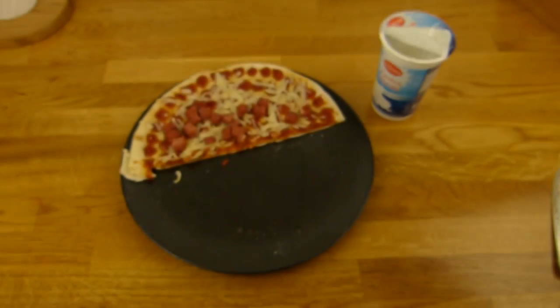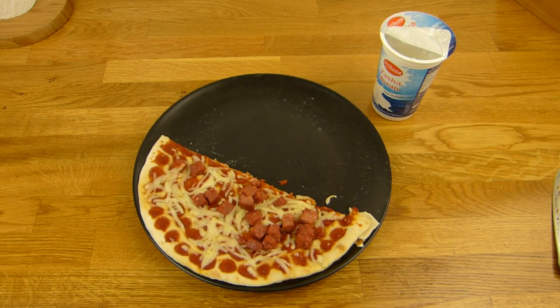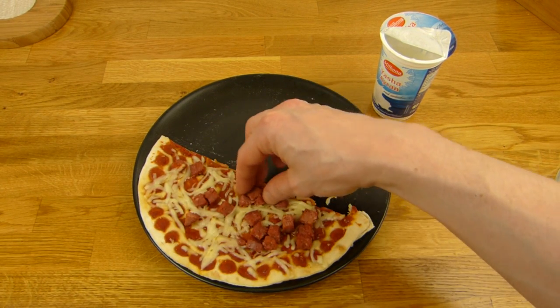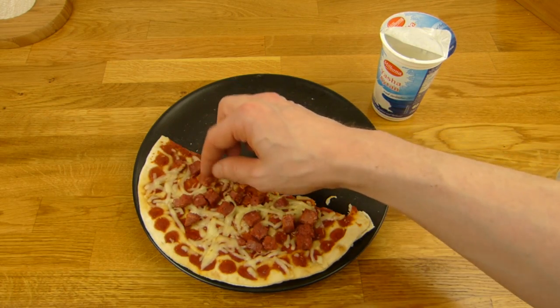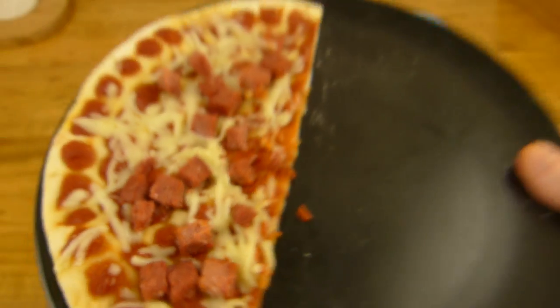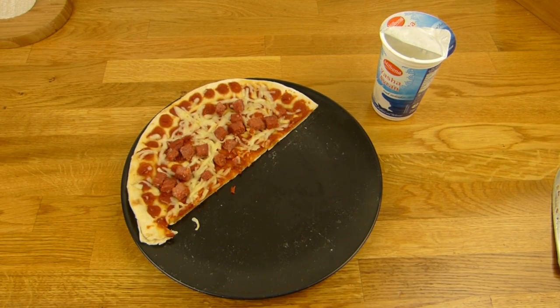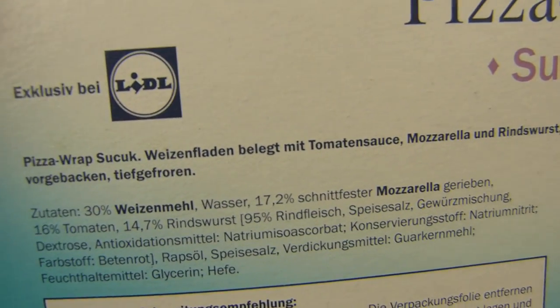Man kann noch mehr draufmachen. Das Ding sieht auch gut belegt aus — schön viele Fleischstückchen. Die Tomate sieht aus wie kleine Beefy-Stückchen und Käse. Ich habe schon schlechtere Pizzen gesehen. Sucuk ist auch eine Rindswurst — eigentlich esse ich nicht so gerne Wurst mit Rind, aber Sucuk schmeckt anders als eine normale Wurst.